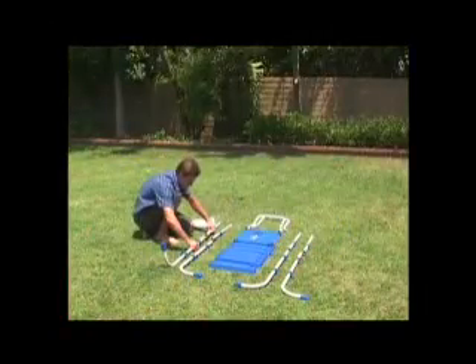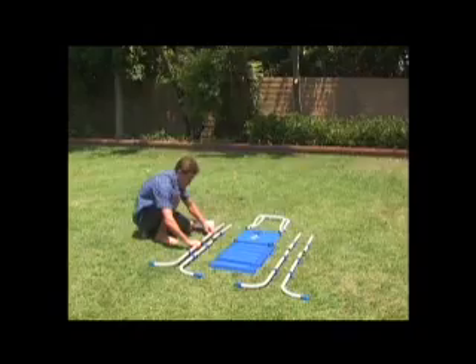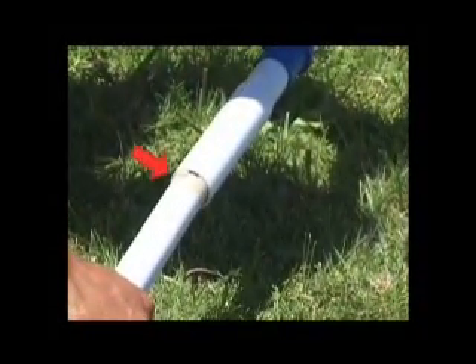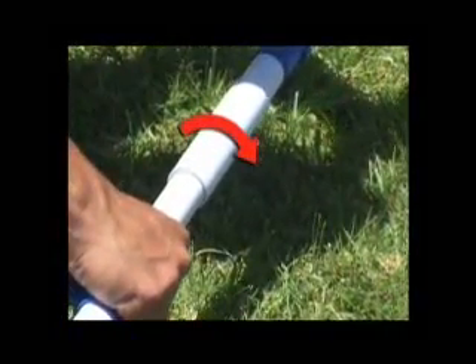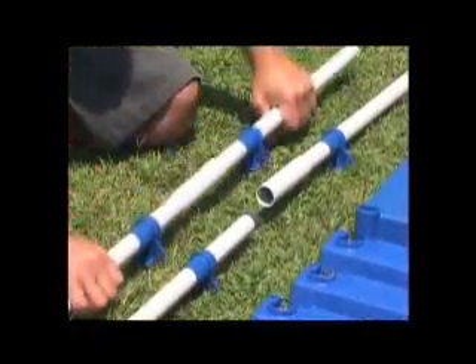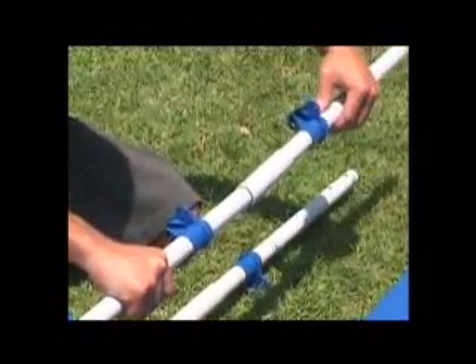Arrange an upper leg A together with a lower leg A for one side of the ladder. Align the groove on the lower leg A with the notch on the sleeve as shown. Twist the leg clockwise to lock the two pieces together. Check that the two pieces are locked. Repeat this procedure for the right side which is marked B.